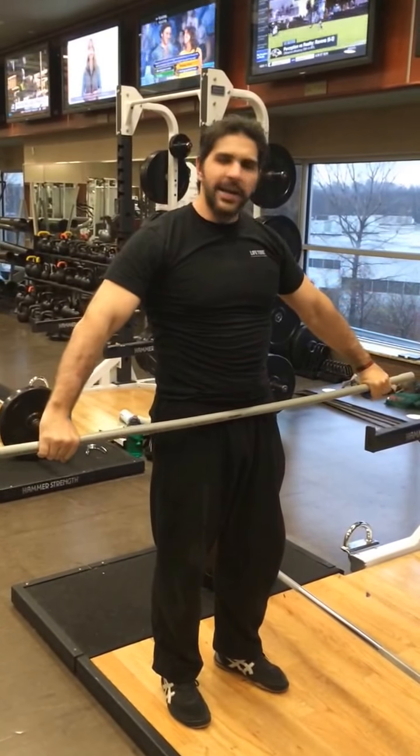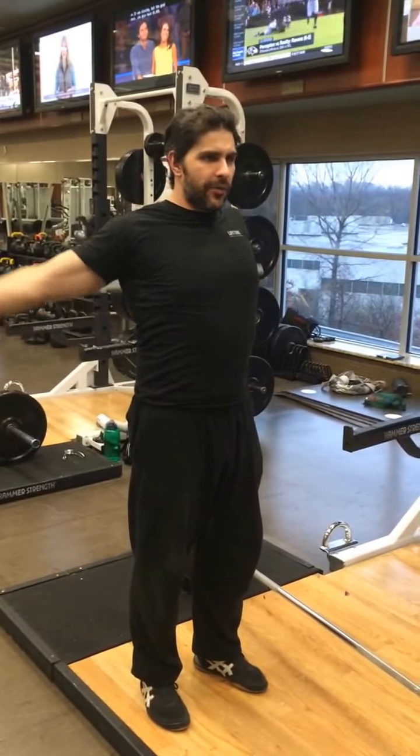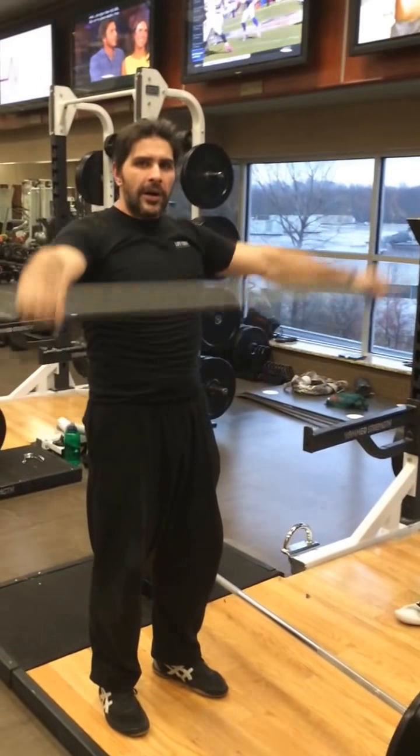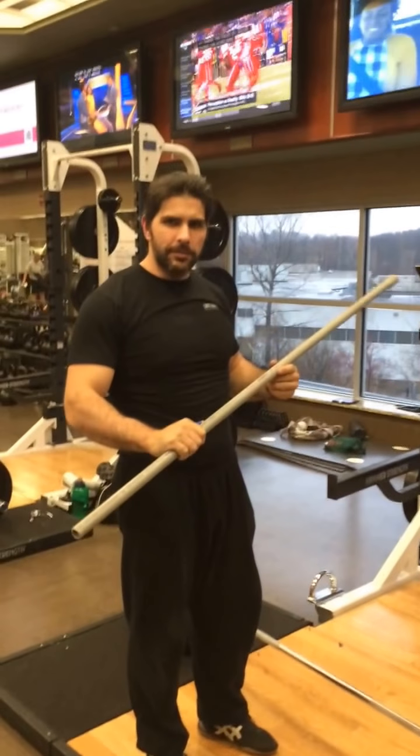From there, we follow by showing the distance tape, which is just bringing the bar right around from the hips to the back side. And this is going to include our upper body warm up.